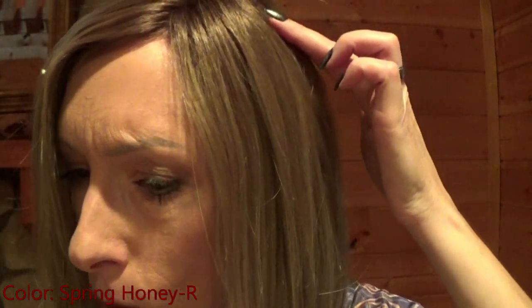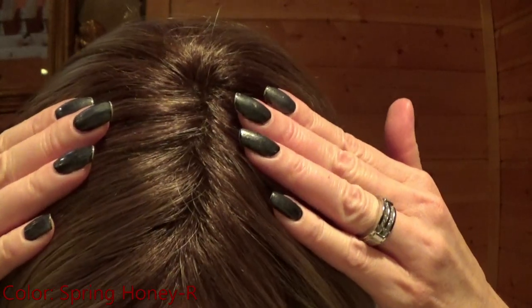Kai's weight is 3.53 ounces, making it very lightweight and comfortable. The color I'm wearing is Spring Honey R, which is a rooted color. The base is a medium golden blonde with pale golden blonde highlights throughout, and it has dark brown roots.